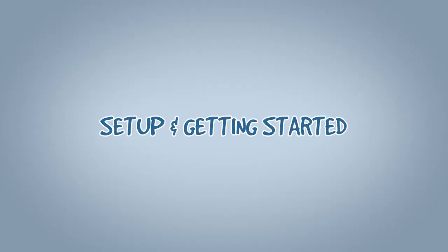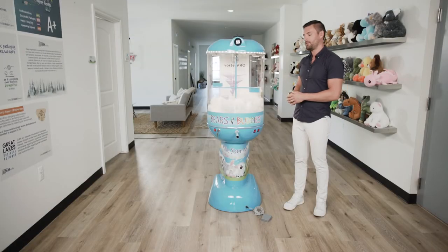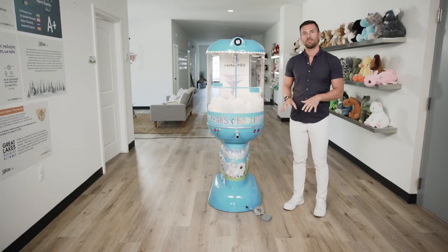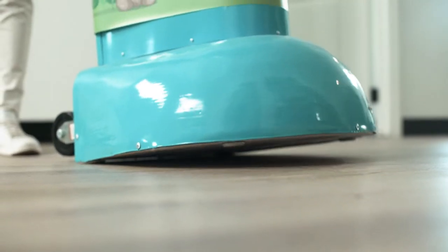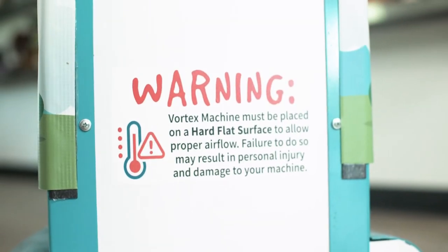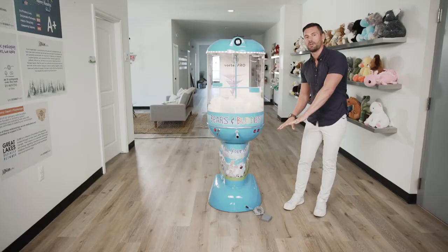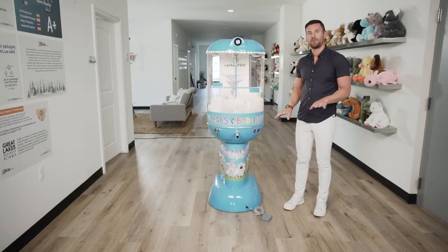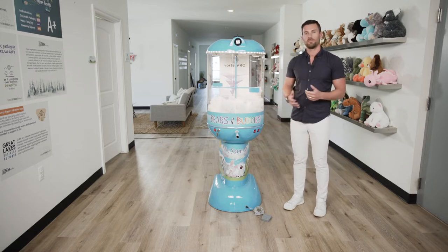When getting started with your stuffing machine it's really important to follow the first main setup rule: put your machine on a flat surface. This allows airflow to come up inside the machine and will prevent it from overheating. If you go to a fair or expo and need to put your machine on grass or carpet, we do provide the car slip sheet that comes with your machine — put it on the ground and slide your machine on top to create a flat surface.